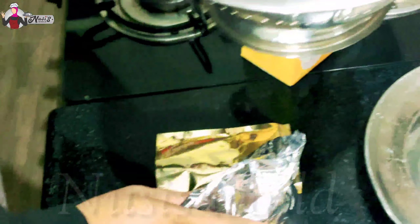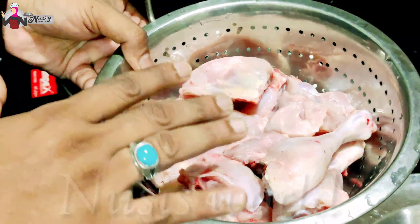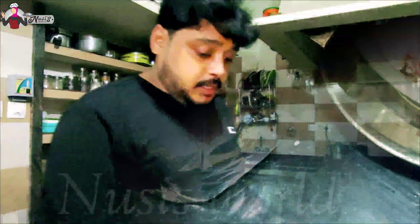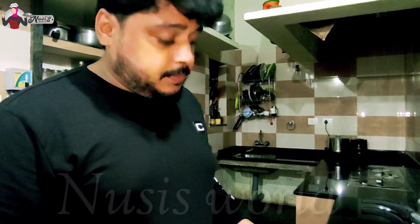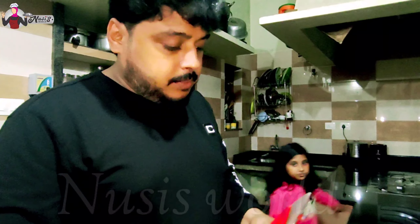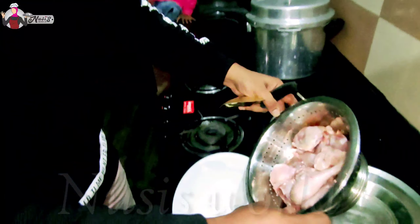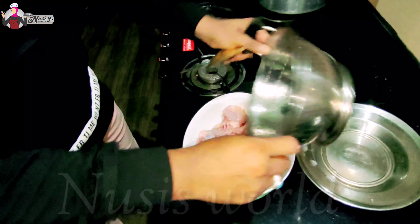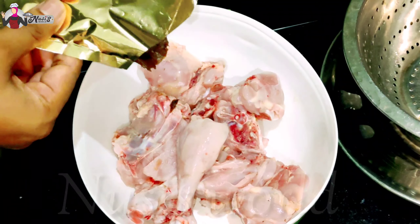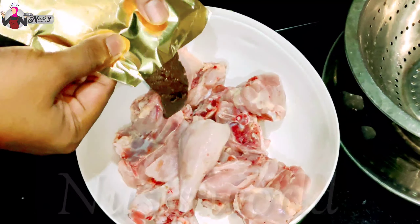We want to make chicken. We are going to make chicken, we can eat chicken, we are going to cook chicken. We put chicken in, we had chicken. This is the best way to make it for bachelors.